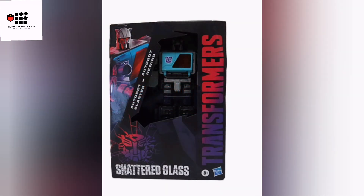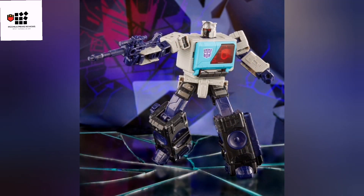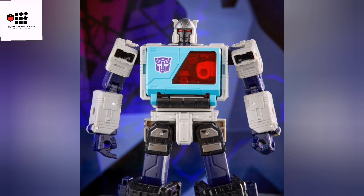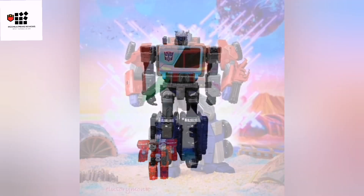Here we go with the quick one — we've got some new stock images of Autobot Blaster and Rewind, which are the Shattered Glass concept versions of the IDW design. I'm not a Shattered Glass fan, but I do like the colors on these. They're very Double Dealer-ish, Decepticon-ish colors, which they're inspired to be. I think it suits the mold better than the G1 Blaster version from Legacy Kingdom.